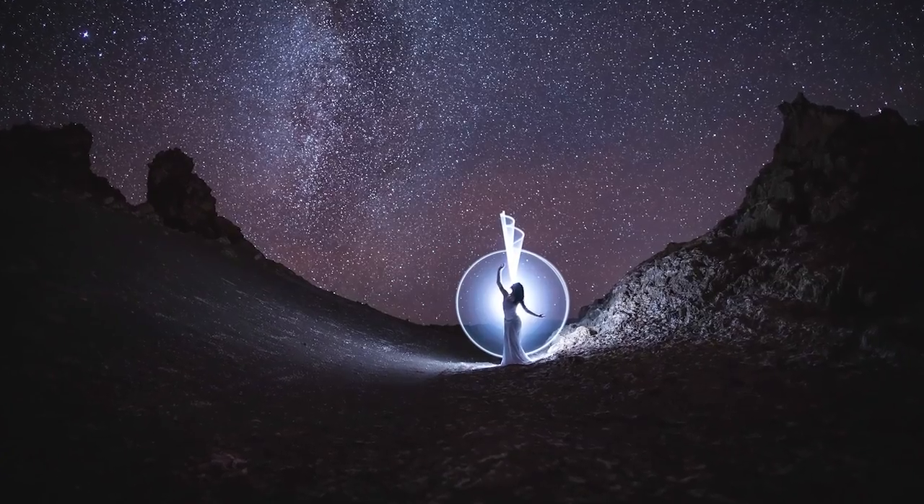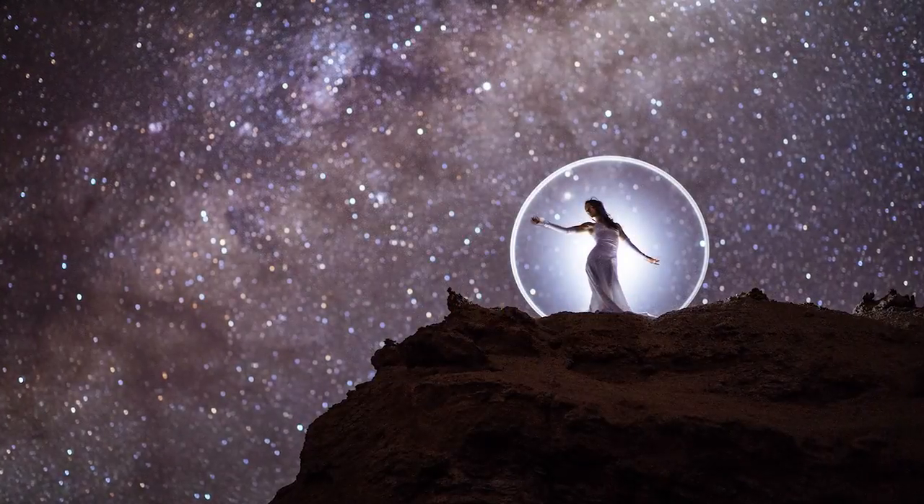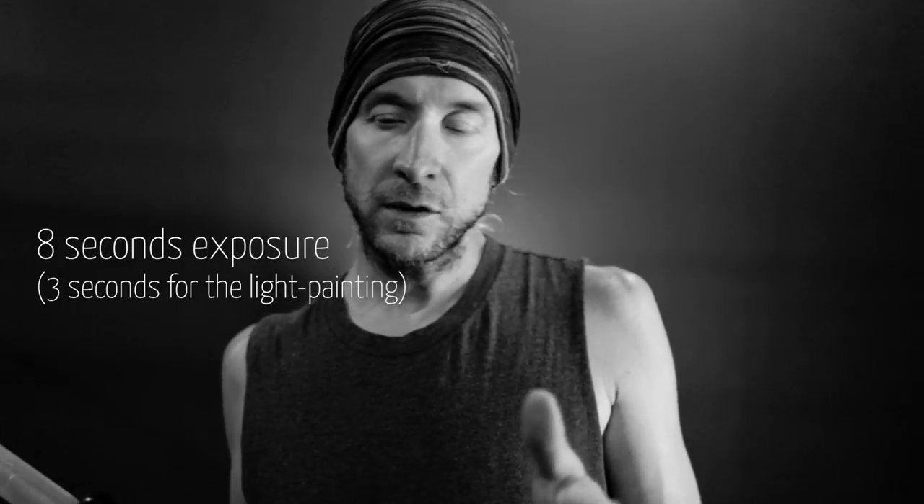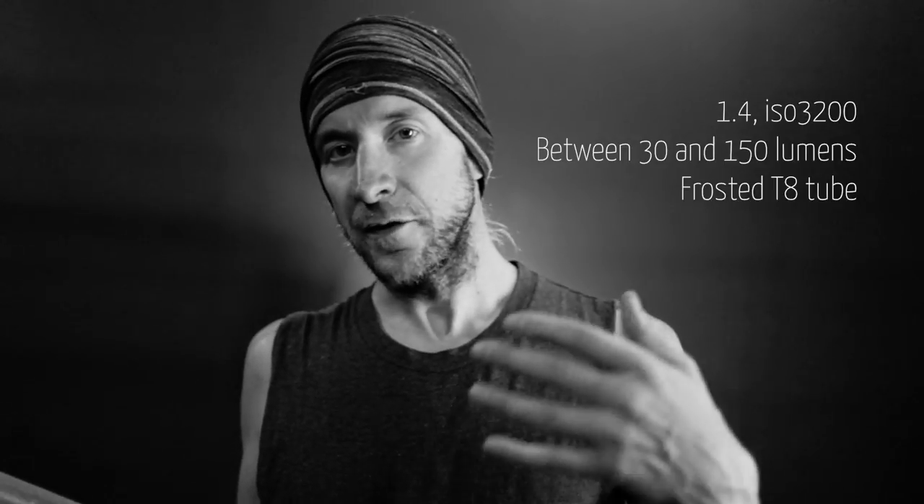I'm not shooting in bulb mode for astrophotography and tube light painting. The reason is that I want to shoot for a longer duration, usually 8 seconds. Since I know it's about 8 seconds, it's just easier to go to a fixed duration on the camera itself, and then you don't have to hold the button — you can press only once at the beginning.